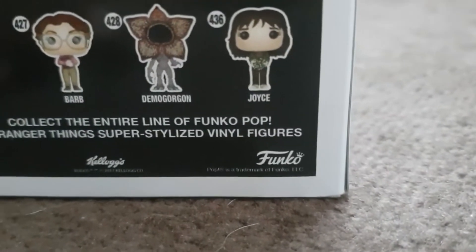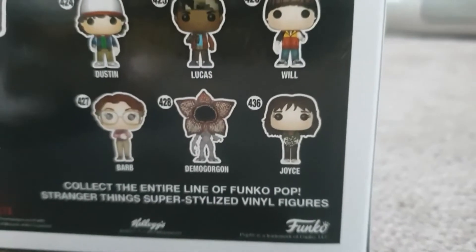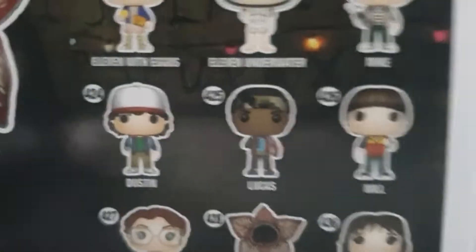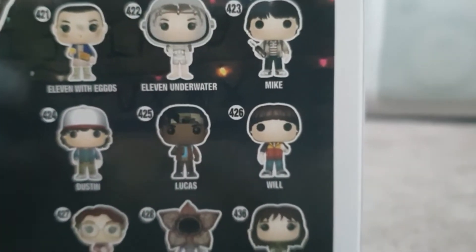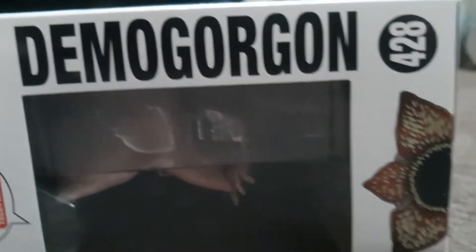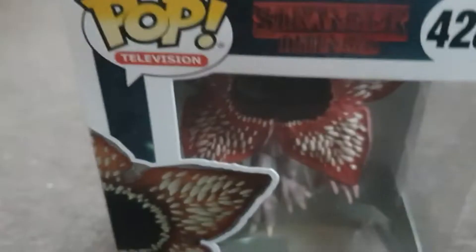So we have Joyce, the Demogorgon which we've just got now, Bob, Dustin, Lucas, Will, Eleven with Eggos, Eleven underwater, and Mike. Again, we have 'Demogorgon' written on the side there with a little picture of the Demogorgon, and at the top we also have the Demogorgon with the 'Pop Television' Funko Pop branding.